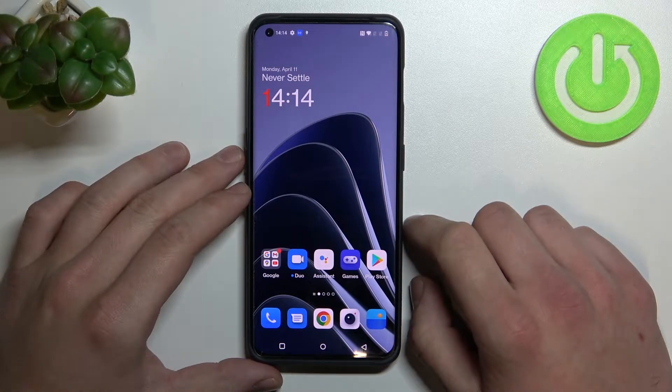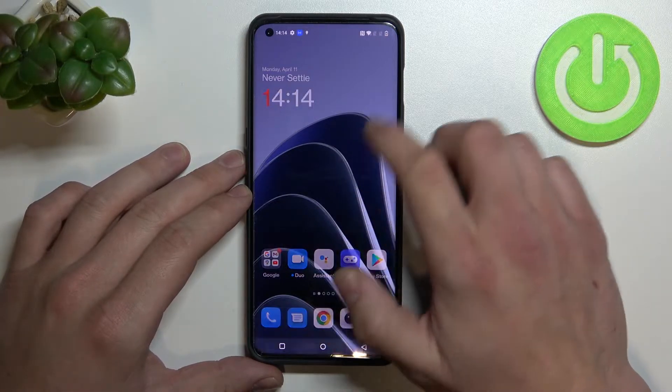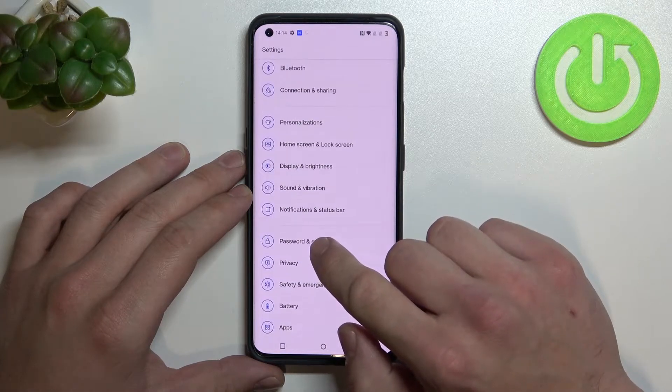Hello, in front of me I've got OnePlus 10 Pro. In this video I'll show you all unlock methods. In the beginning let's enter settings and go to password and security.